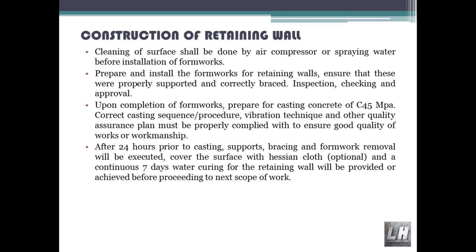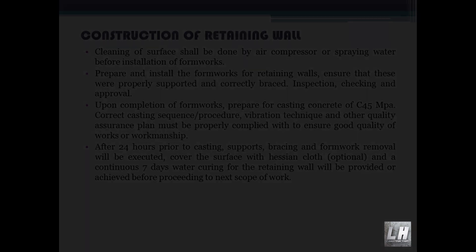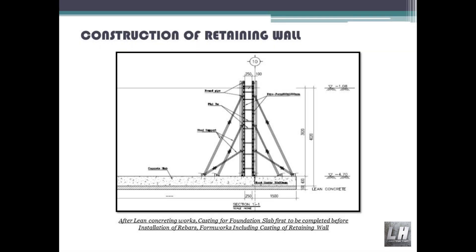After 24 hours prior to casting, supports, bracing and formwork removal will be executed. Cover the surface with hessian cloth (optional), and a continuous 7-day water curing for the retaining wall will be provided or achieved before proceeding to the next scope of work. After lean concreting works, casting for the foundation slab is to be completed before installation of rebars and formworks, including casting of the retaining wall.